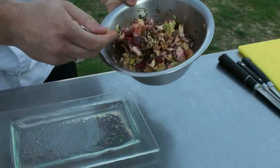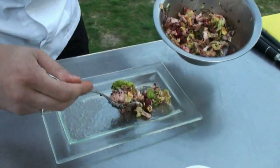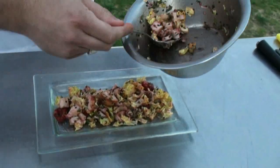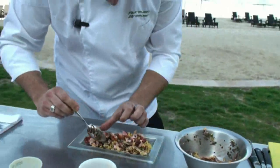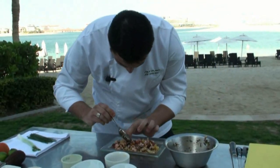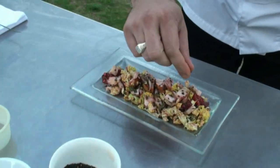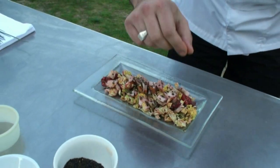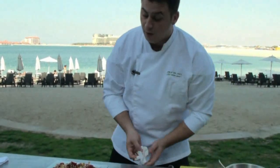And after, very simply, you put it directly on the plate. This dish is very simple but very tasty. Very easy and very fast to make at home. And now — you enjoy.